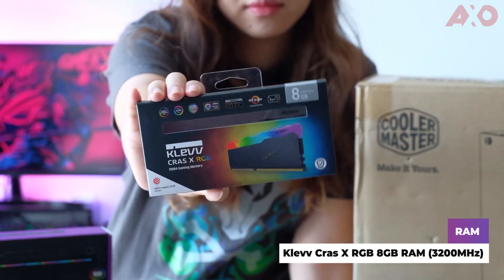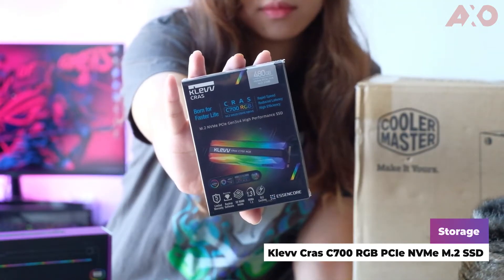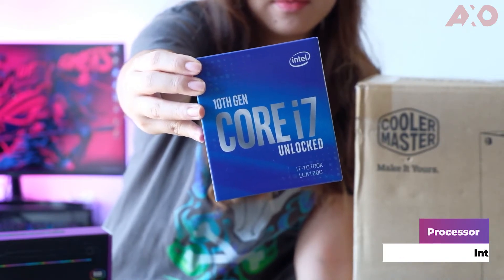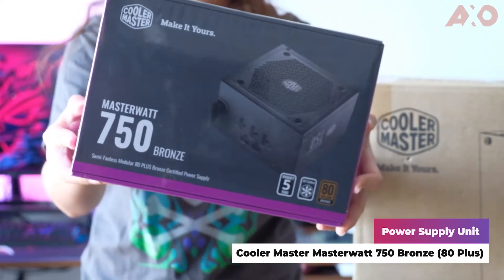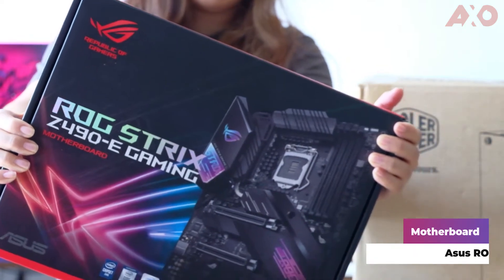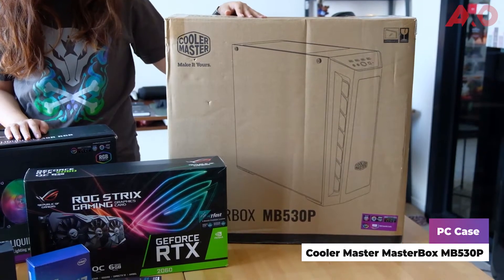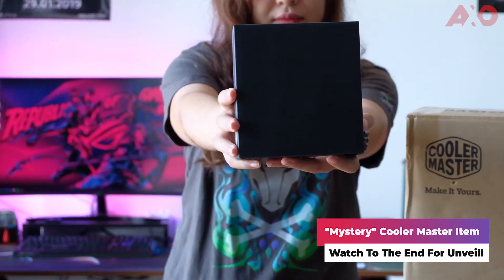So we've got the CLEV CRASS X RGB RAM, the CLEV CRASS C700 RGB M.2 SSD, a 10th Gen Core i7 Unlocked 10700K processor, the Cooler Master Elevate graphics card holder with addressable RGB, the Cooler Master MasterWatt 750 Bronze power supply, the ASUS ROG Strix Gaming GeForce RTX 2060 GPU, the ASUS ROG Strix Z490-E Gaming motherboard, the Cooler Master MasterLiquid ML240R RGB liquid CPU cooler, the Cooler Master MasterBox MB530P PC case, and a special mouse we'll unbox at the end.